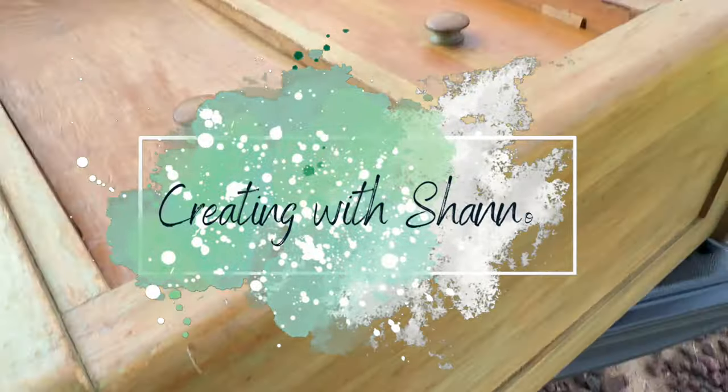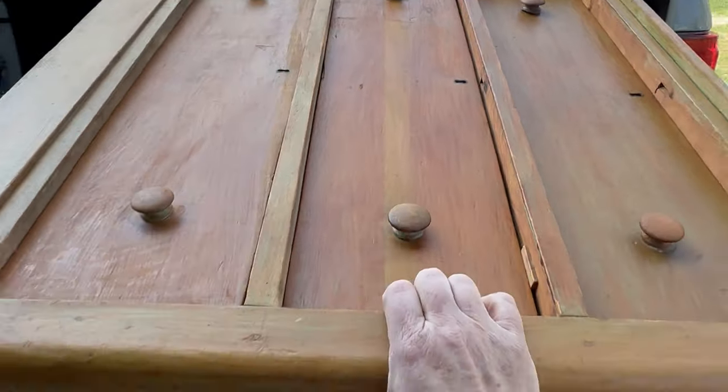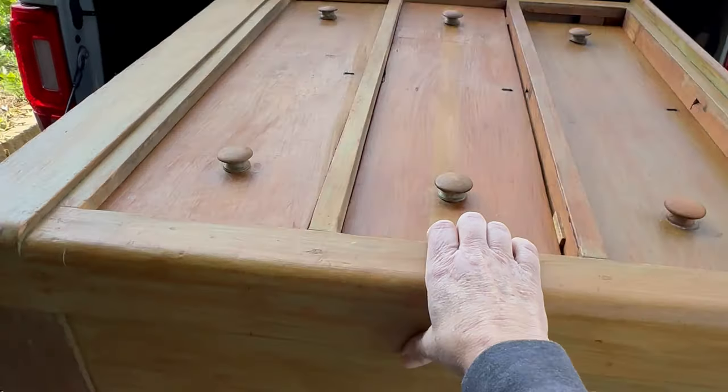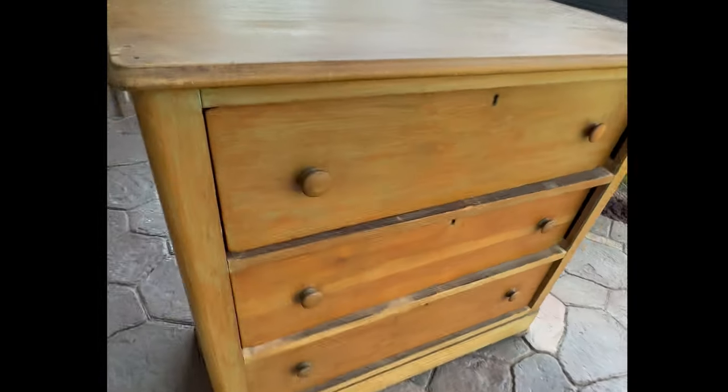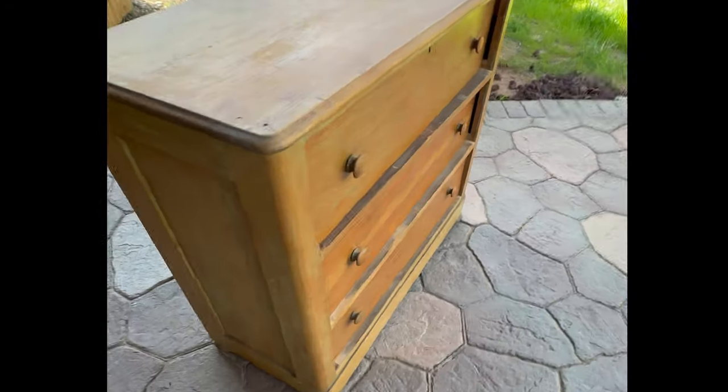Hello and welcome to my channel. Today I am going to make over this old antique dresser that I found in my local Habitat. If you saw my story, you know that I went to the Habitat and I was looking at three different dressers, and this was the one that I chose.